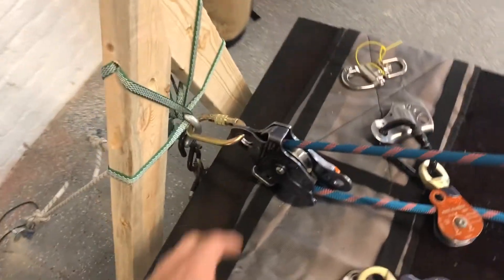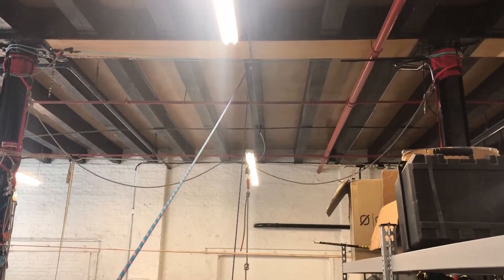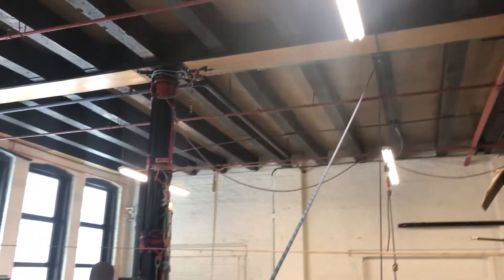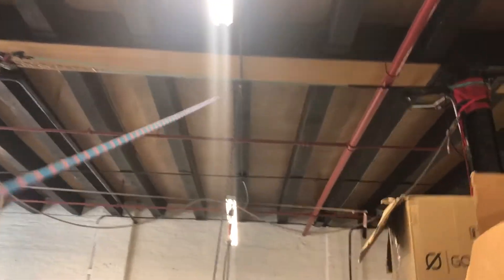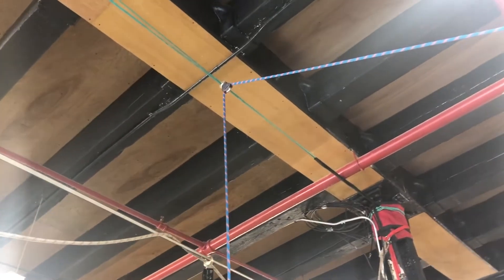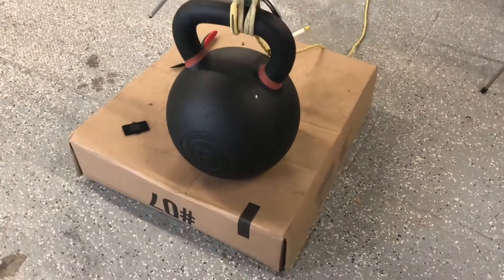We've got our MPD attached here, and we have this rope — which is our haul line — going up to a pair of Amsteel ropes that are both tensioned at the very top of these steel poles we have in the shop. Up there you can see there's a pulley omniblock connected straight to the tensioned Amsteel lines, and then going down to our 80 kilogram kettlebell.